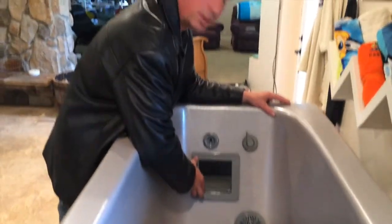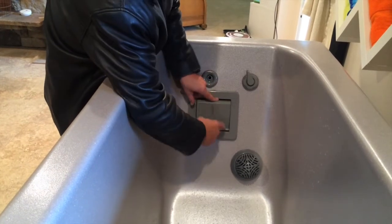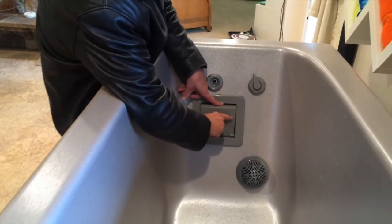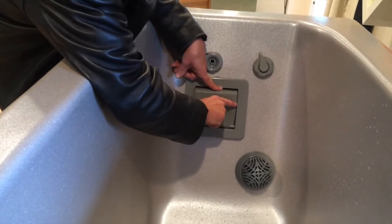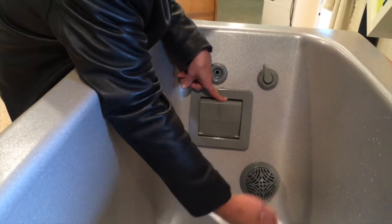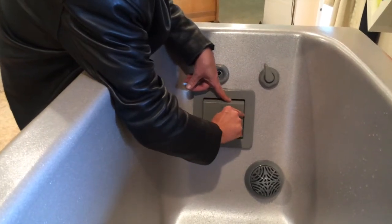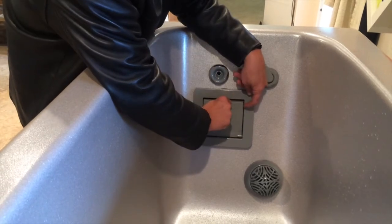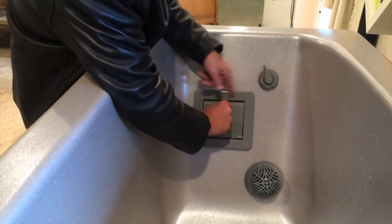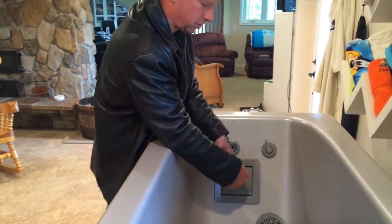When you're filling it up, this box right here — this square — that's where your filter is. You have a floating door. There's a little arrow two thirds of the way up this door — that arrow is your optimum water level. So when you're filling, it'll float up as long as you come up to about that arrow. You can come up close to the top without a person in the tub. Don't ever go over top of this while filling, otherwise it's not going to filter correctly.